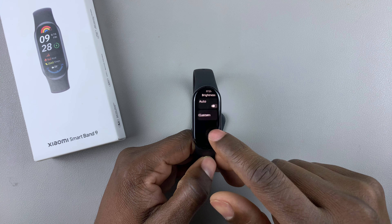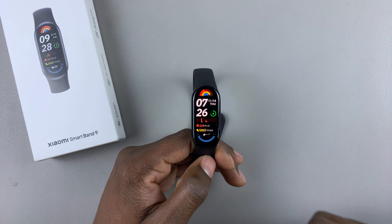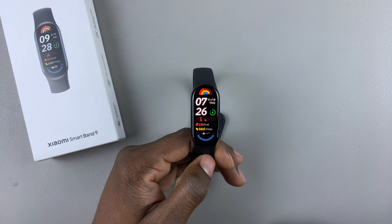That brightness will be applied. That's basically how to manually change the brightness on the Xiaomi Smartband 9. Thanks for watching, and if you have any questions, leave them down in the comment section below, and I'll see you on the next one.